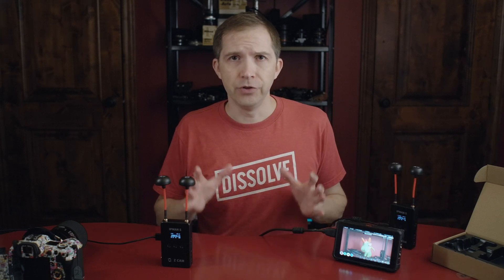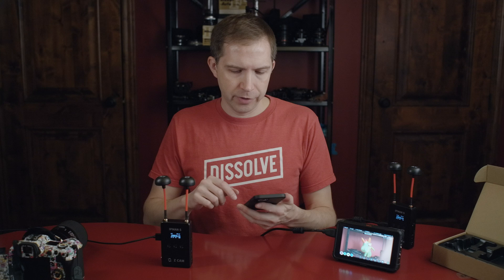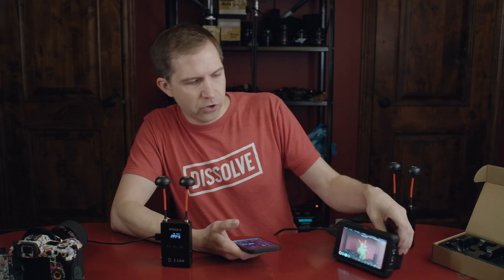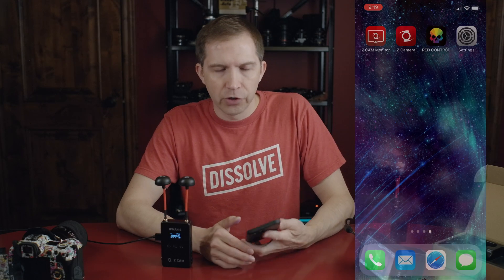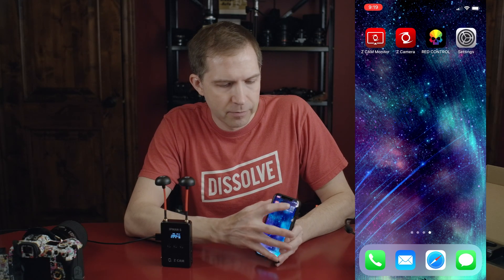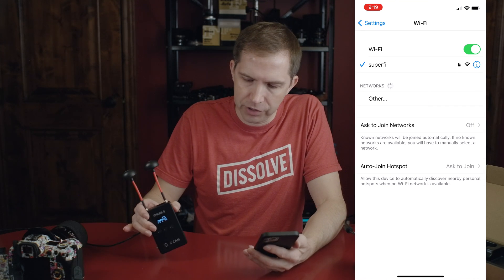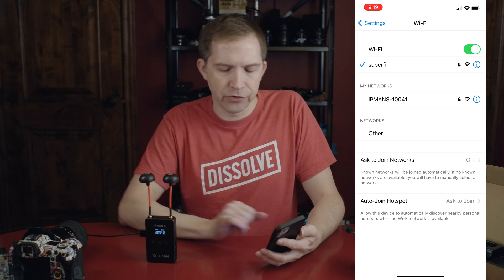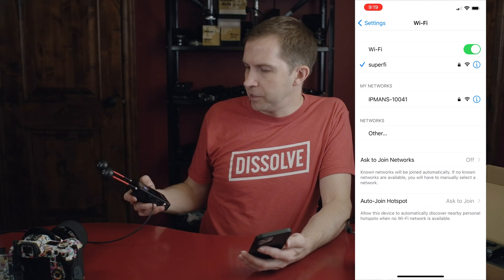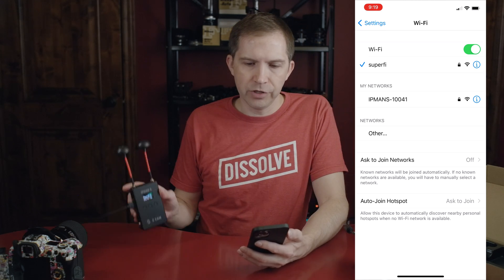I'm going to show you how you can use your phone to monitor the signal from one of these devices. So I have an iPhone, and I'm going to screen record so we can see what's going on with the signal. You're going to go into your settings, go to your Wi-Fi — these things produce a Wi-Fi signal that you can connect to. I see this says IPMAN S10041, and if I look at the face of this thing, I can see it scrolling and it tells me that that's the number of this unit.